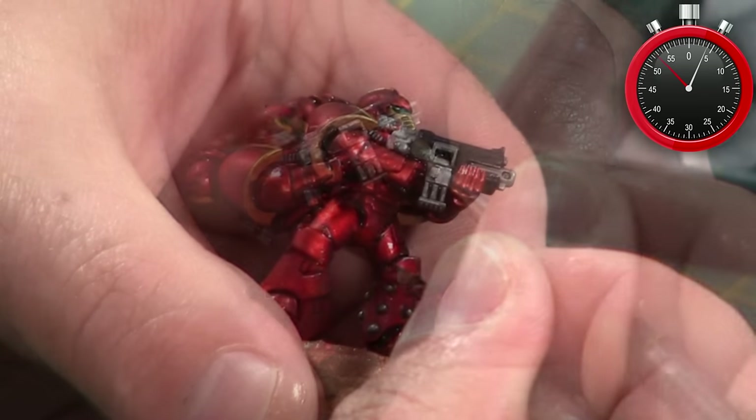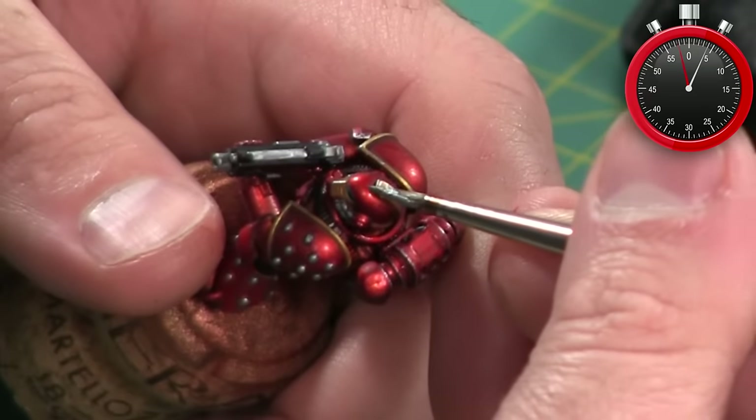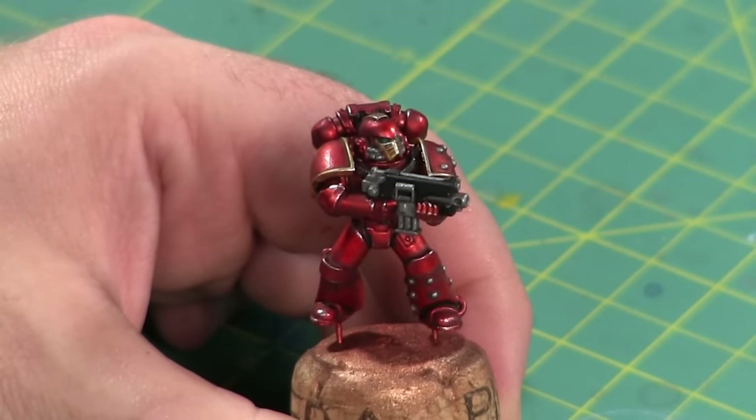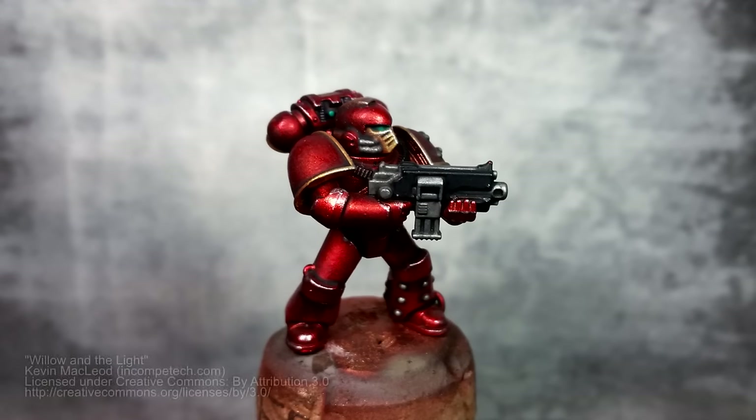Finally I use a bright silver paint — in this case Chainmail Silver — to add some edge highlights to both the red metallic and gold metallic areas. This simulates a bright light glinting off of a sharp edge. And that's it — the Horus Heresy Thousand Sons space marine is done. Thanks for watching, and as always, do something epic.